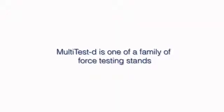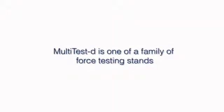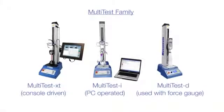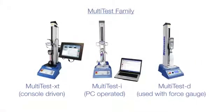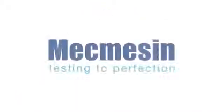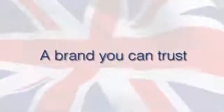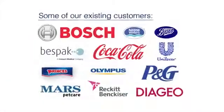Other members of the Mecmesin force testing family include the Multitest XT touchscreen controlled and the fully computer controlled Multitest iSystems. Mecmesin has more than 35 years of experience.